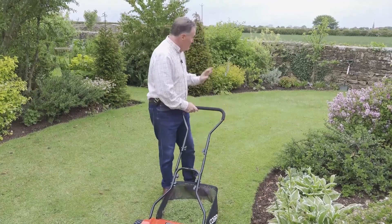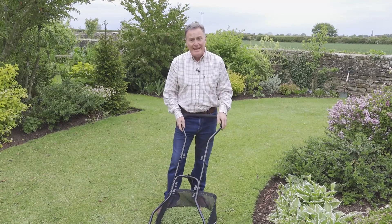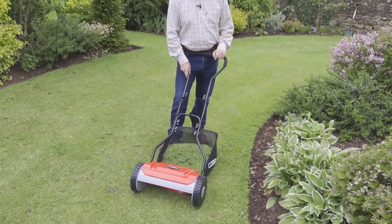As you can see, it does make a really neat job of mowing, and while some push mowers can be quite hard work, this one is very easy to push. When you're finished with it you simply fold the handles down or hang it up in the shed, so it needs very little storage space.